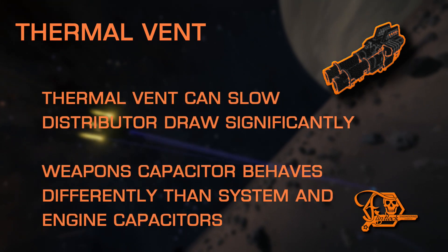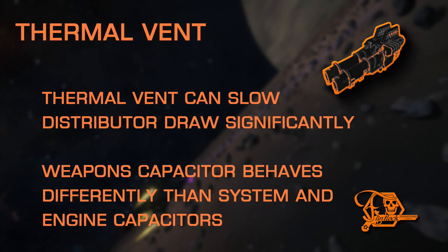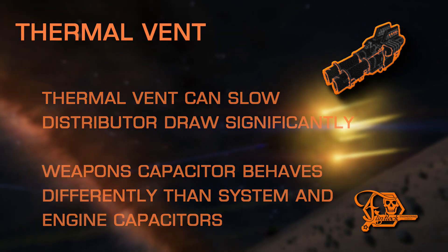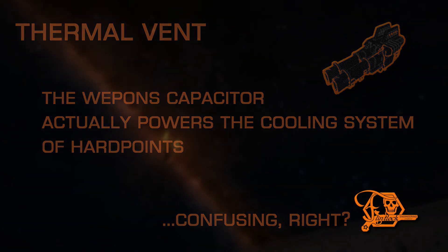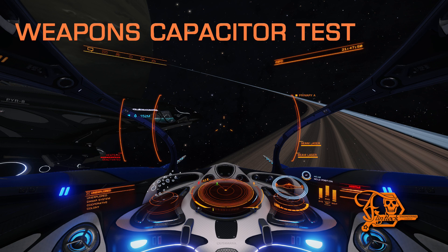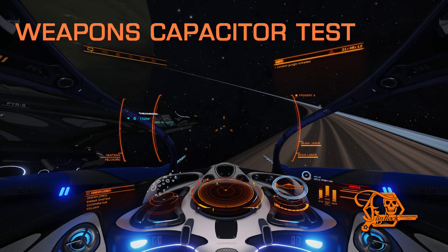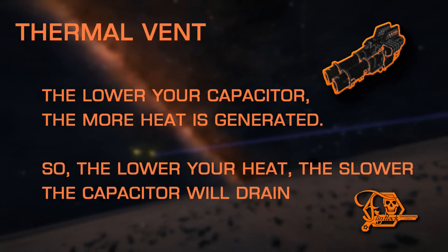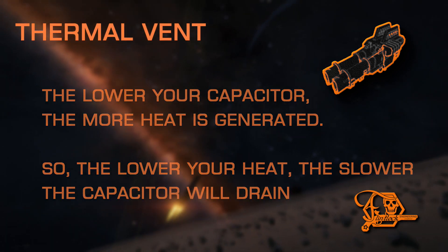Here's where it gets interesting. Thermal Vent can actually decrease draw from your distributor if your heat level drops low enough. The weapon's capacitor actually behaves differently than the system or engine capacitor. While the other two are simply depleted to boost or recharge shields and power some utility modules, the weapon's capacitor actually powers the cooling system of your hardpoints rather than powering the hardpoints themselves. You can see this in practice by fitting an SLF with fixed beams and a heat sink. Even with four pips to weapons, the capacitor is drained after a short time of fire — but if you deploy a heat sink, your heat level will bottom out and keep your ship extremely cold, not depleting your weapon's capacitor until temperatures have risen again. So, with enough cooling power from Thermal Vents, this can keep your temperature low enough that the weapon's capacitor is drained more slowly, increasing your time to depletion.